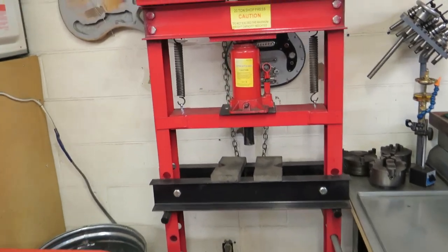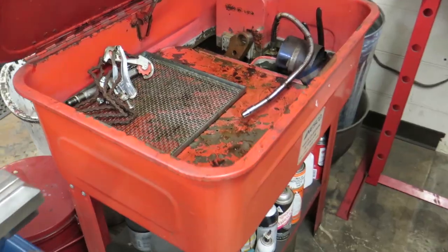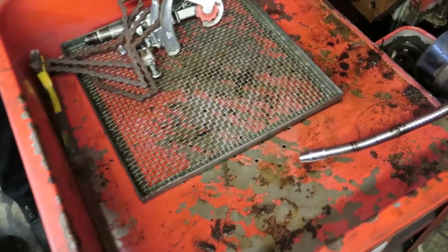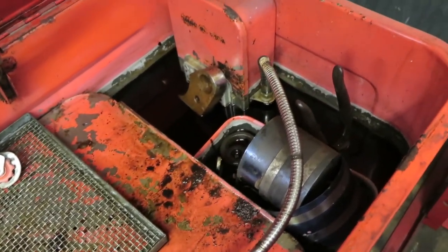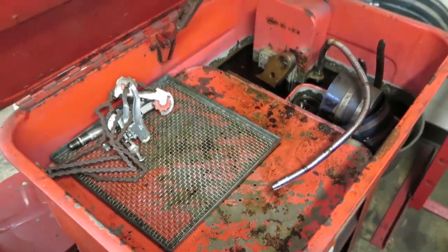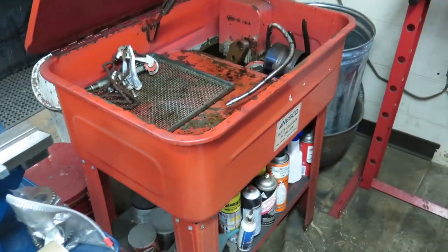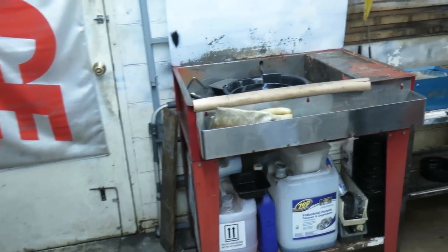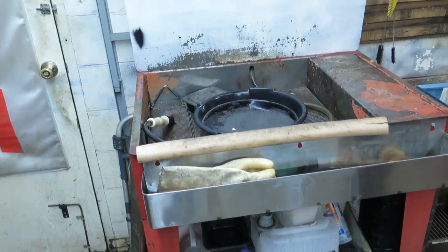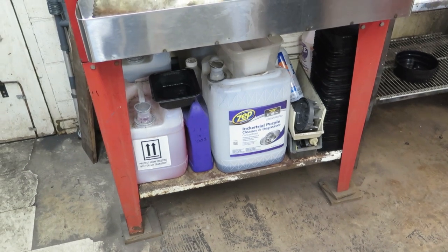We've got the little 20-ton press back here — not a very expensive one but it does what we need. This is what most of you know as a parts washer, but we actually have it full of penetrating oil. You don't see this much in a shop, but we can put stuff in here and let it soak — there are several gallons of penetrating oil in there and the pump still works, so it can spray on parts and let it soak in. Parts washer over here is your standard parts washer with Zepp Industrial Purple — we like that pretty good.